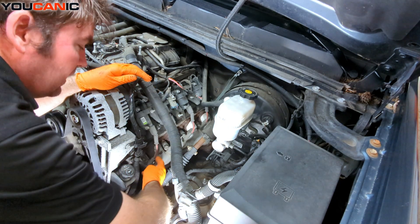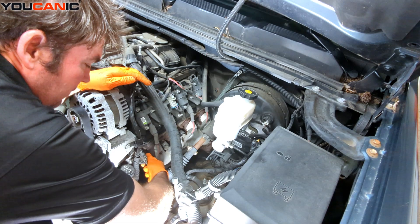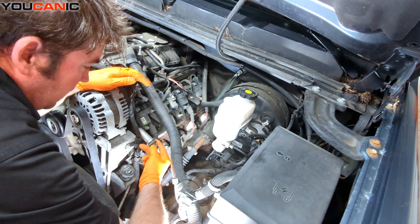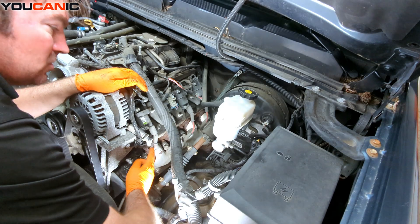If you're reusing these connectors, you want to be a little careful getting them undone.